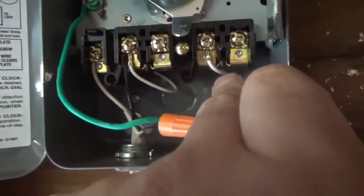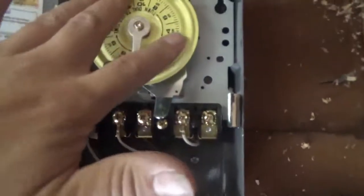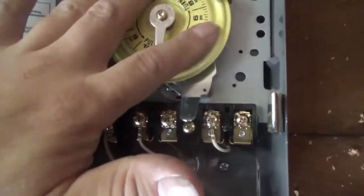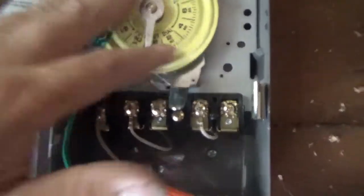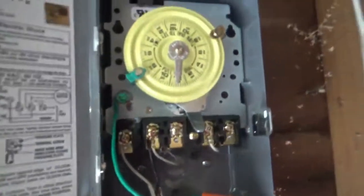This is your load, this is another line, that's another load. You hook this one up for 240 voltage. I'm getting 120 and 60 Hertz, there's no reason for this timer not to be working. Maybe it's intermittent, I don't know. I'll turn the power off and pull this motor out of here and take a look at the wiring.